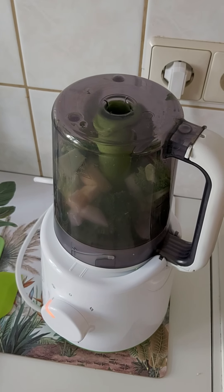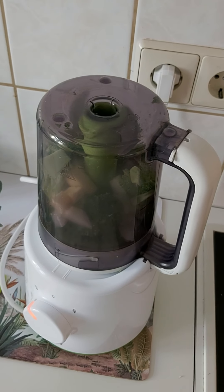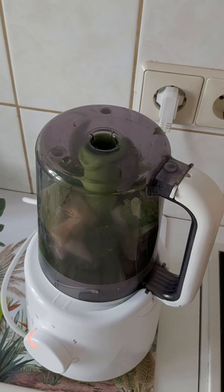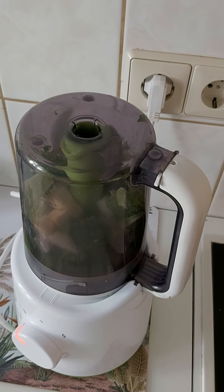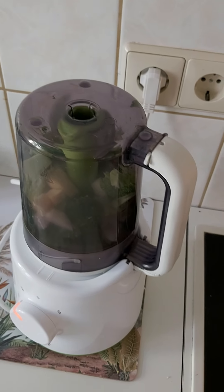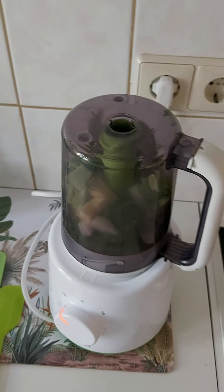I don't know what the recommendations are in your country, but you should give fresh fruits as soon as possible. I introduced them when my baby was 8 months old, because even steaming will destroy most of the beneficial nutrients in fresh fruit.